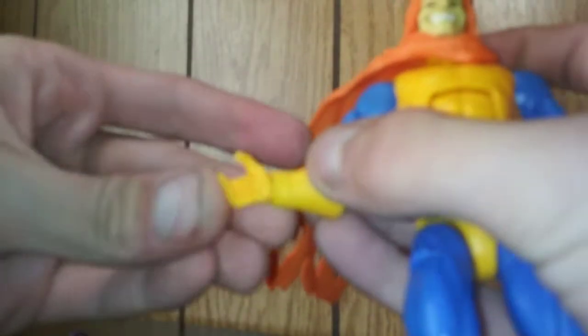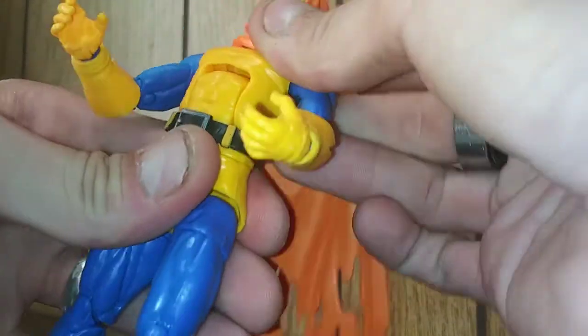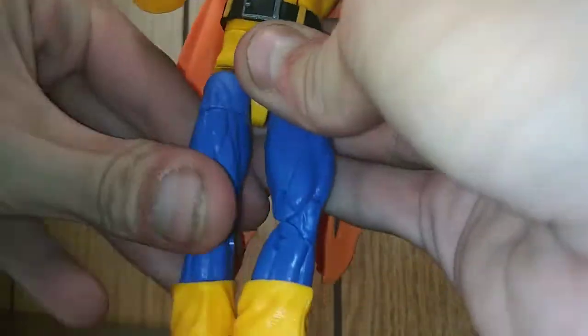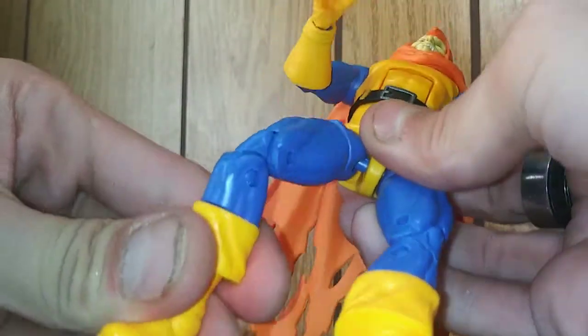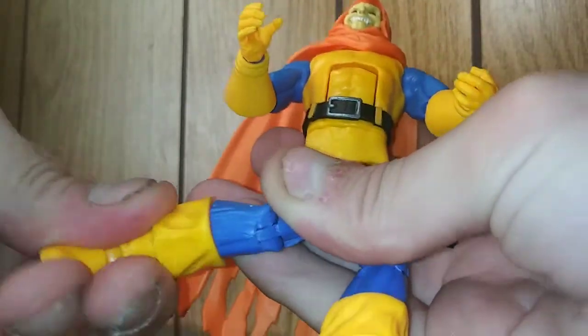We got a swivel at the bicep right here, double-jointed elbows, wrist hinge, and the hand. We got the ab crunch. We got the swivel at the leg — go forward, back. We got a swivel here at the thigh, double-jointed knees which is always a good thing, and a swivel here at the calf.